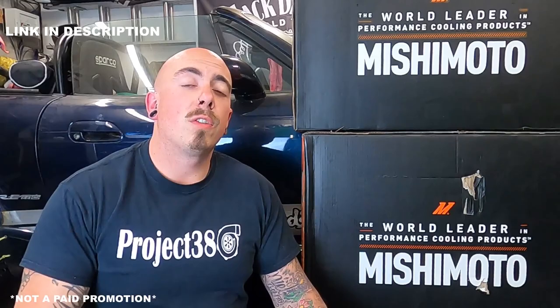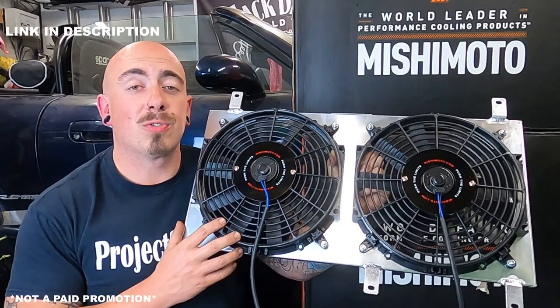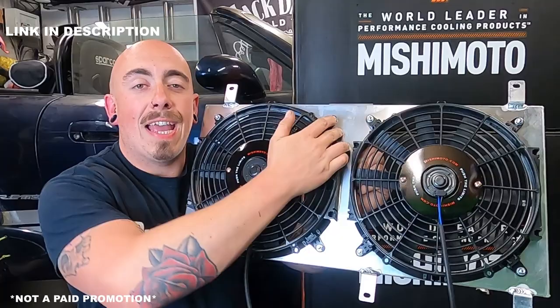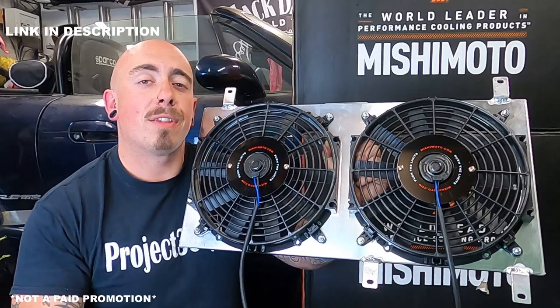On the subject of fans, I have gone and upgraded those as well to the Mishimoto fan and shroud kit. Hopefully this is going to allow me to make the most of the radiator by providing a more efficient airflow through the radiator. Because of the shroud, the air can't escape where it wants to — it's going to be directed through the fans, hopefully making the radiator more efficient.